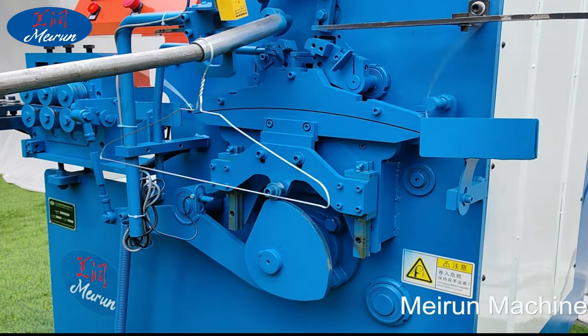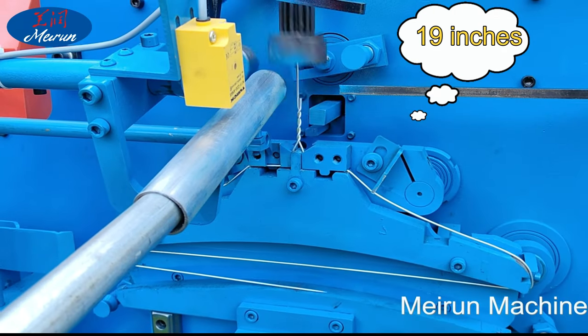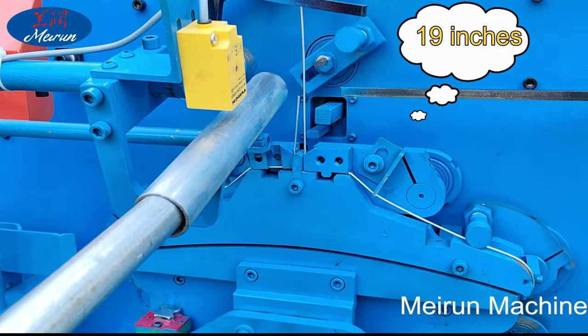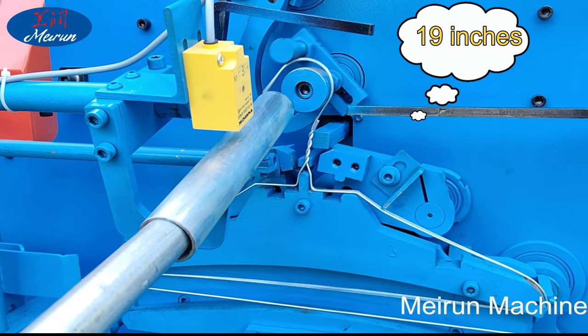Hanger Production Line. The hanger production line mainly consists of a wiring machine, semi-automatic discharge line machine, automatic wiring machine, and hanger manufacturing molding machine.